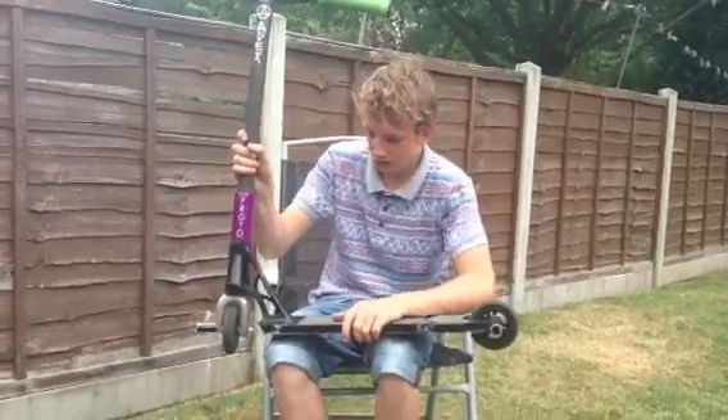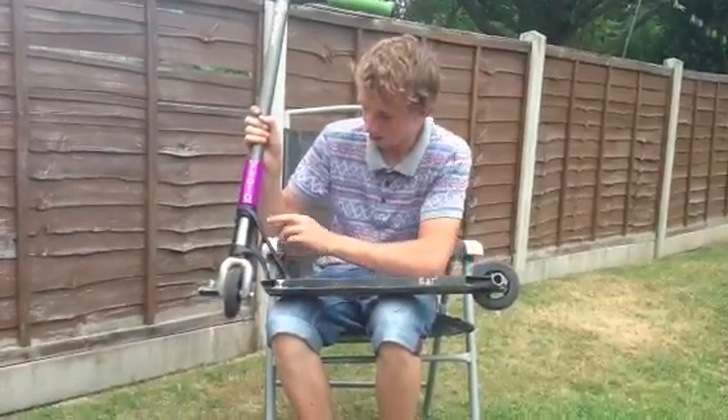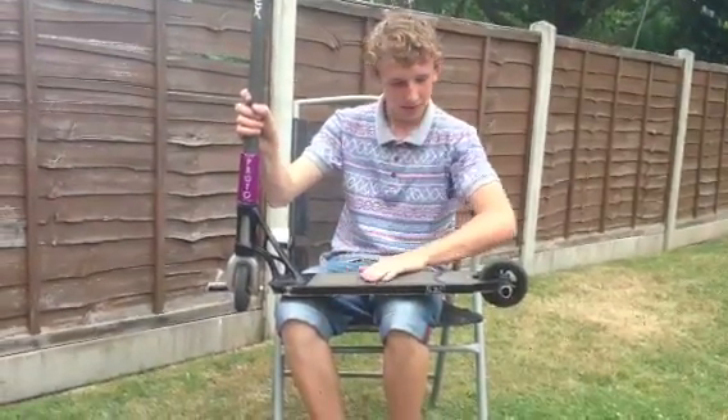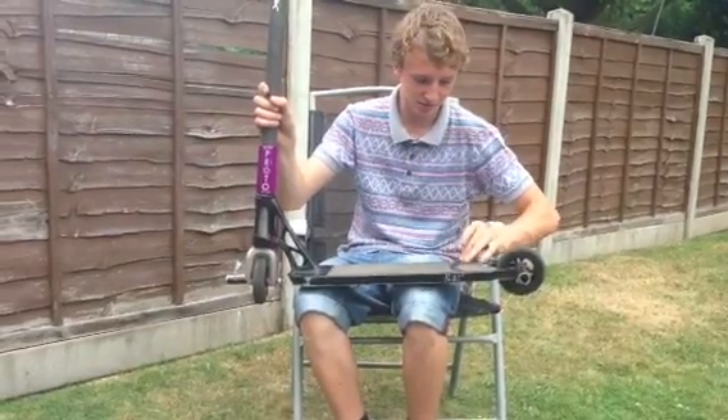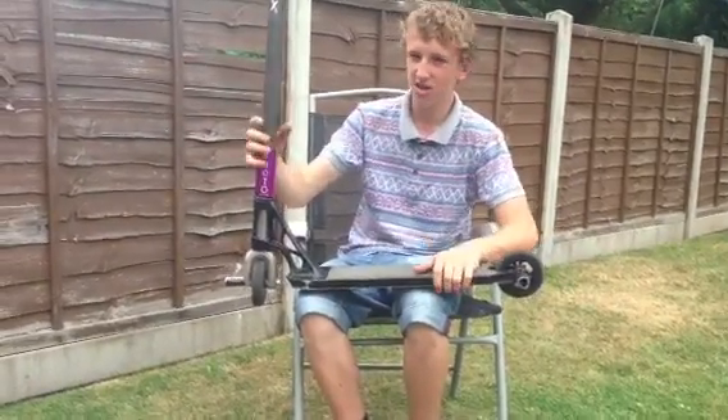Moving on to the deck, I've got a Faison deck in black. I swapped it for a Phoenix Revenant — the Phoenix was horrible, it was too heavy, I didn't like it.